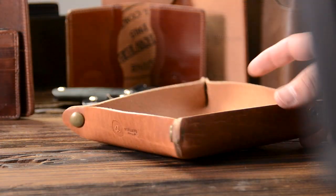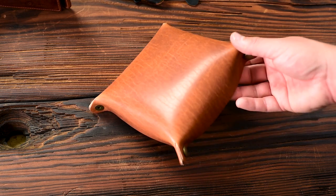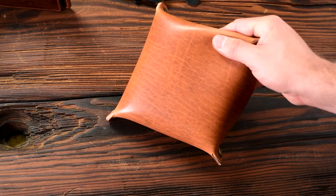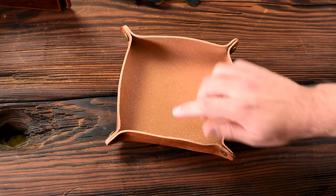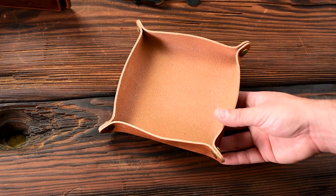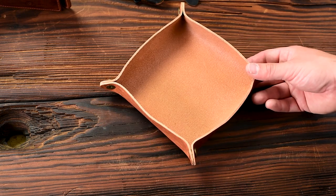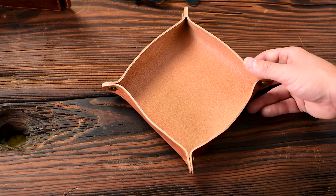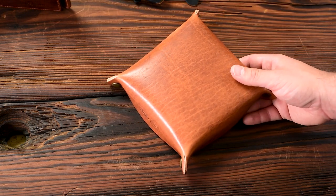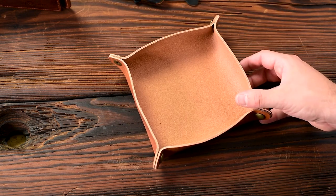Here's another English Tan Dublin item — this is a valet tray in that very beautiful English Tan Dublin. It's sort of that light tan caramel color at some angles, and when you flex it and crease it you can see a little bit more of these tan shades. This is a new color offering for us on the valet tray. We also have it in black Chromexcel, natural Chromexcel, and Color 8 Chromexcel. I use the valet trays all over my workshop and home — I keep my phone, keys, and wallet in one, and at the shop we keep tools inside.